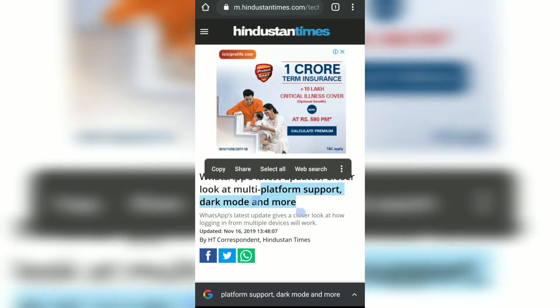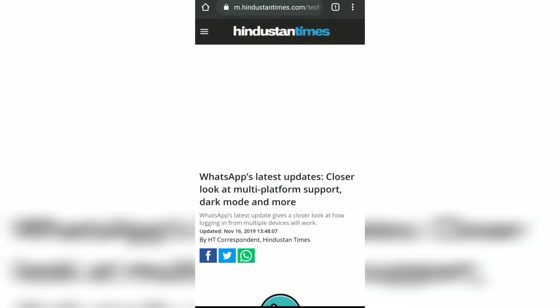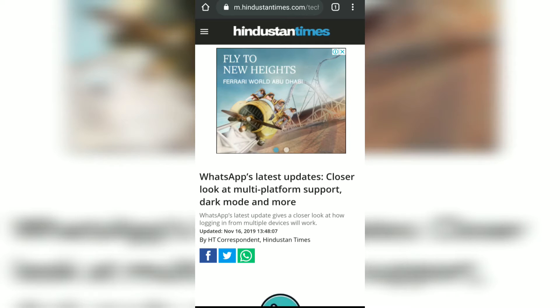Another way is to pull down the browser using one finger. Just tap anywhere on the screen and drag to the bottom, and you can see this icon appearing at the top, which means it's refreshing or reloading the web page. If you release, it will reload the web page.